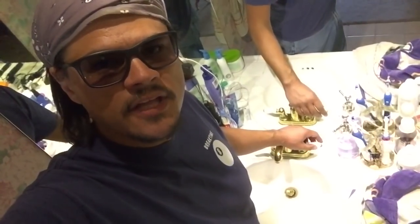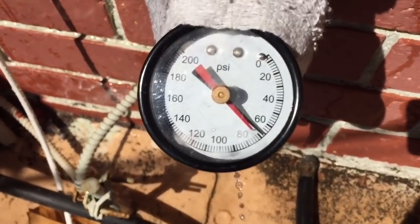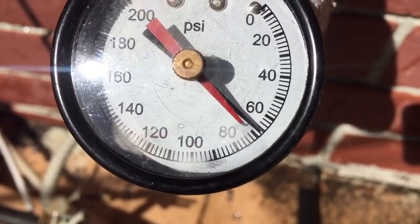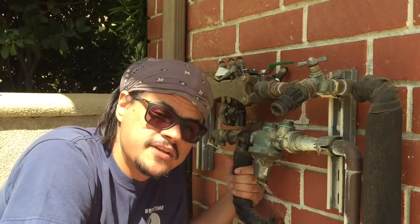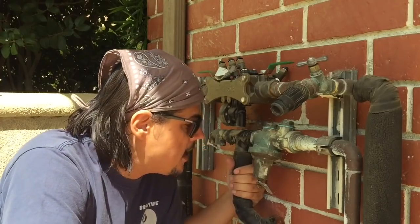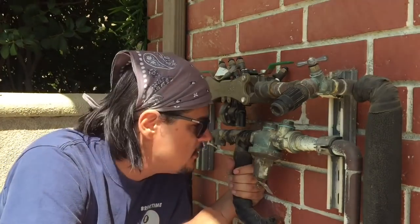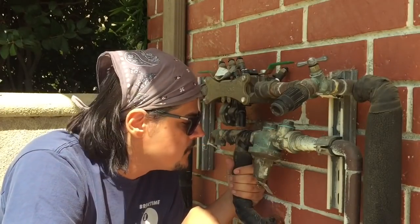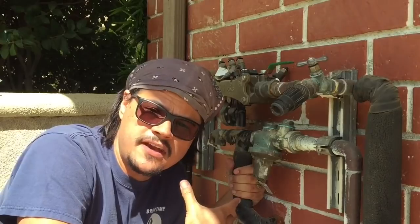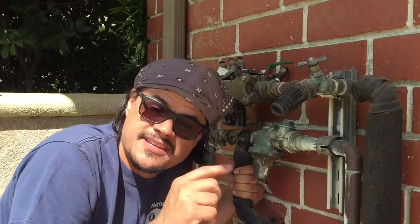Let's relieve the pressure in the line. And now it is at a nice 68 PSI. So thankfully for me, this job turned out to be a piece of cake. It was no problem replacing the guts of this Wilkins Zurn 600 or 600XL pressure regulator — one inch line, keep that in mind, yours might be a three-quarter. So if you enjoyed this video and found it helpful, please subscribe. I really appreciate that. And check out some of my other how-to videos.